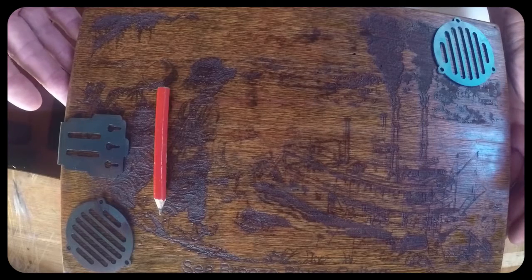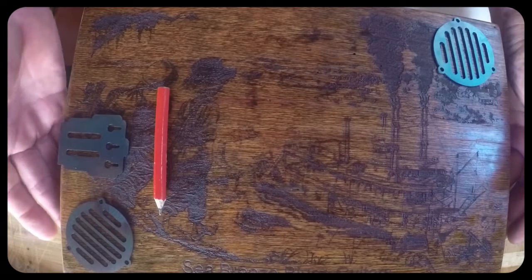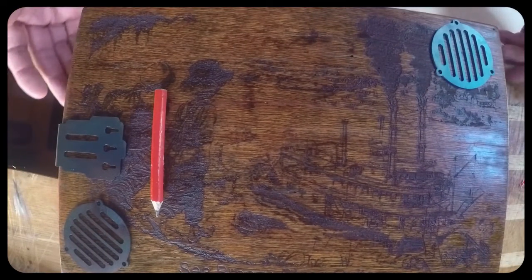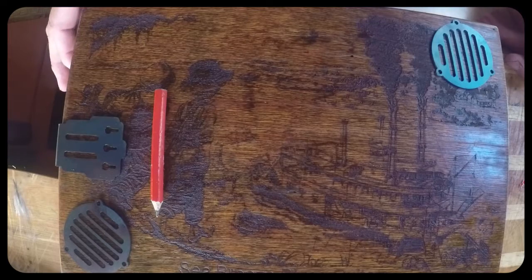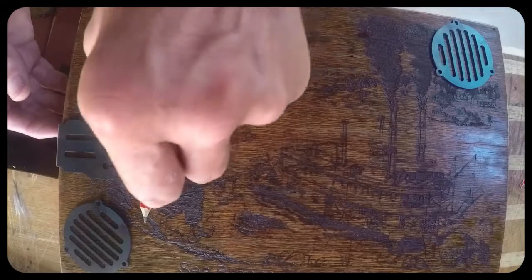I've got to have the volume controls which will no doubt go on one side of the box - probably this corner here - and then the jack output there. I'm not sure yet at all, so any comments or ideas about whether to put a bridge on and what type of bridge - would it be a wooden one, would it be screwed to keep the old format?